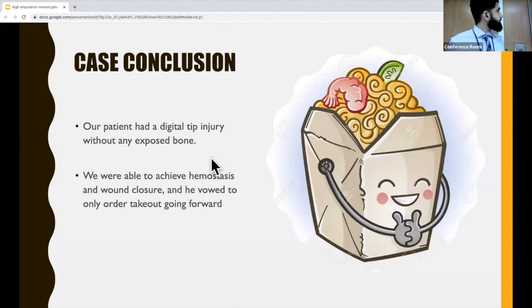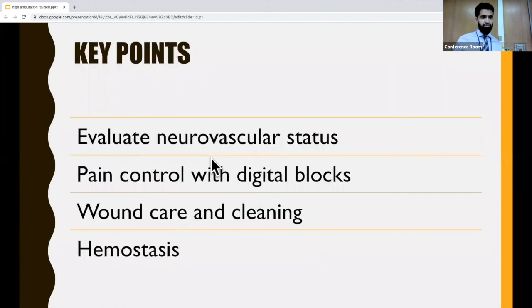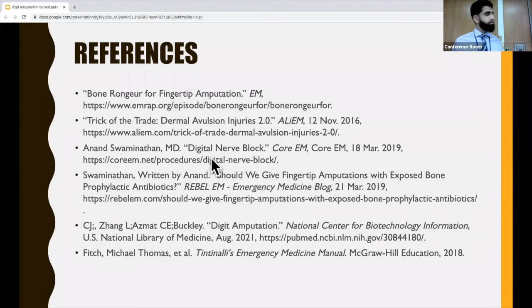To conclude our case, our patient had a digital tip injury with no exposed bone, and he promised us he would never cook again and only order takeout going forward. The key points: make sure to do a thorough physical exam to evaluate neurovascular status, achieve pain control with either of the two techniques discussed — they're probably going to need a digital block, but you can try the epinephrine dip technique initially. Thorough wound care and cleaning, and be aggressive with achieving adequate hemostasis.